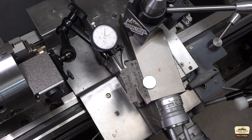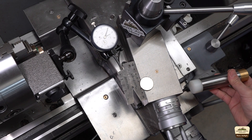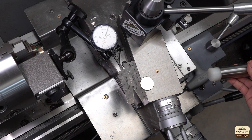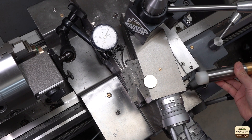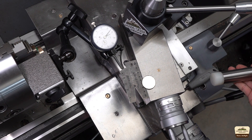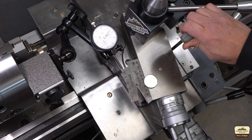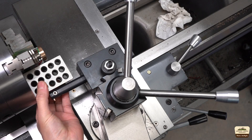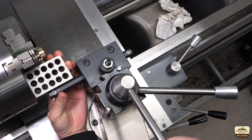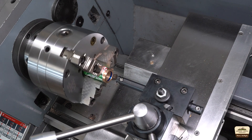Since the Acme thread has an included angle of 29 degrees, we need to set the compound at half of that, which is 14.5 degrees. I'm using a magnet to hold the Acme thread gauge and an indicator to dial it in while moving the carriage left and right. That looks pretty good. And using a 123 block I can easily square up the tool to the material. The blue Sharpie makes it easy to see when the tool touches the material.